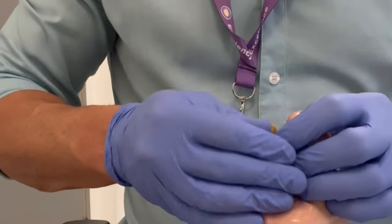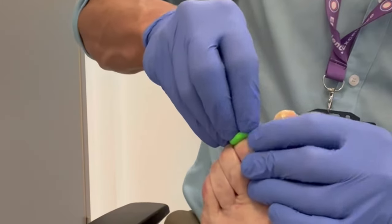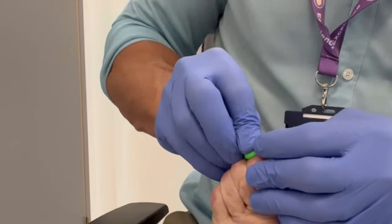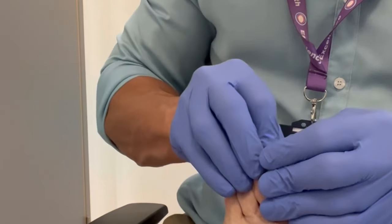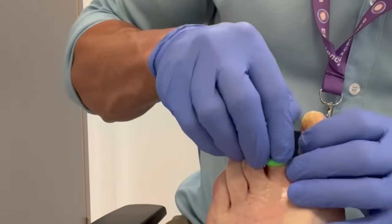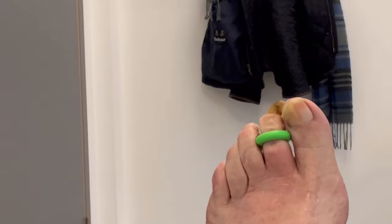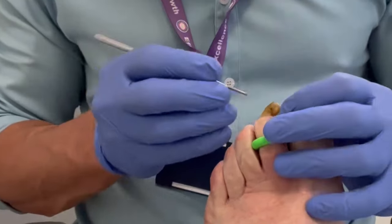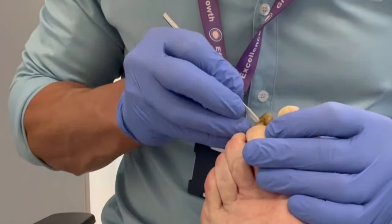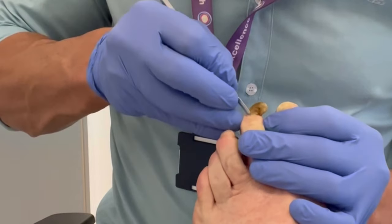A tourniquet is applied — we use these toe tourniquets. The tourniquet needs to be tight enough to restrict blood flow for a short period of time to the digit, so that it is not bleeding whilst performing the procedure. Primarily this is to enable the phenol, the chemical we use to cauterize the nail bed, to work effectively, as blood neutralizes the phenol's activity.